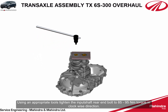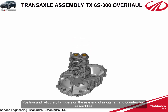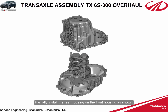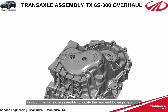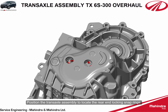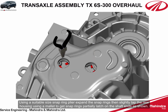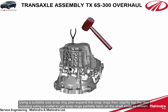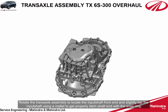Using appropriate tools, tighten the input shaft rear end bolt to 85 to 95 Newton meters torque in the clockwise direction. Remove the holding tool for input and countershaft MST from both shafts' rear end bearings. Position and refit the oil slingers on the rear end of the input shaft and countershaft assemblies. Partially install the rear housing on the front housing. Position the transaxle assembly to locate the rear end locking snap rings. Using a suitable size snap ring plier, expand the snap rings, then slightly tap the rear housing using a mallet to get the snap rings to partially latch on the shaft ends.